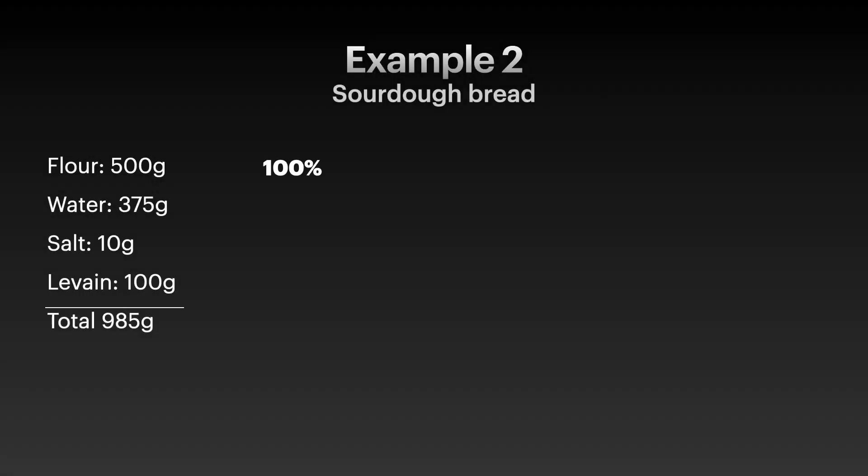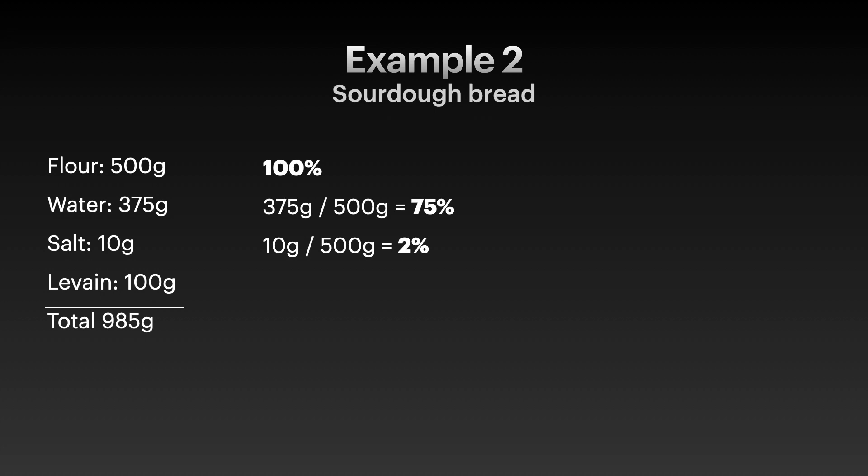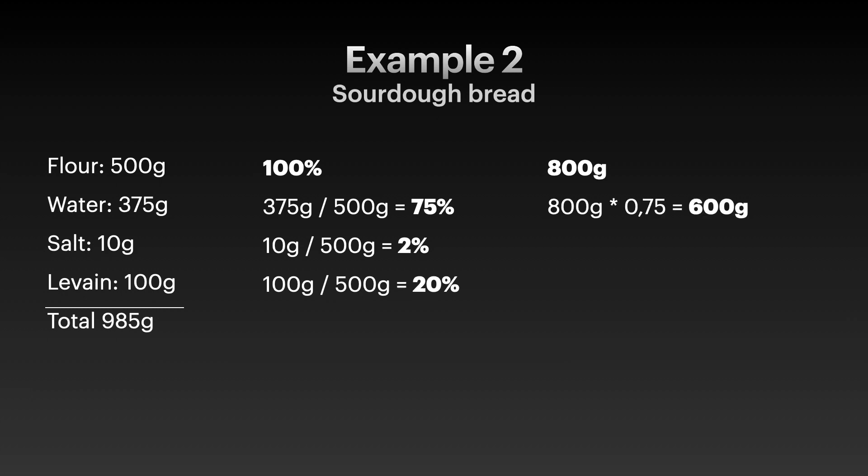For the sourdough bread we again have 100% for the flour. We have 375 grams of water divided by 500 grams, giving us 75%. We have 10 grams of salt which is 2%. And then we have levain — an active sourdough starter prepared for making the bread — which is 20%. This time we want 800 grams of flour total to make 2 loaves. We calculate 800 grams times 0.75, which equals 600 grams of water, 16 grams of salt, and 160 grams of levain.